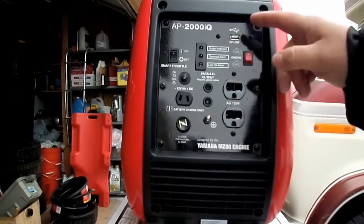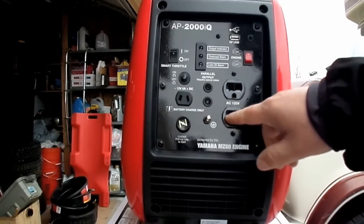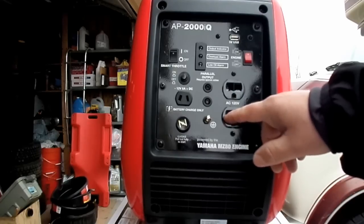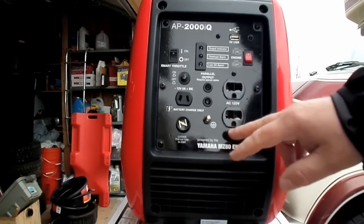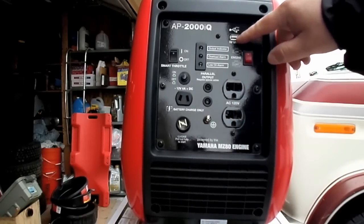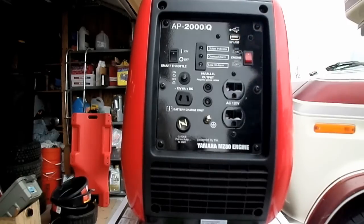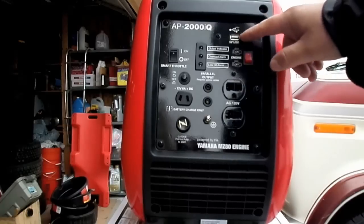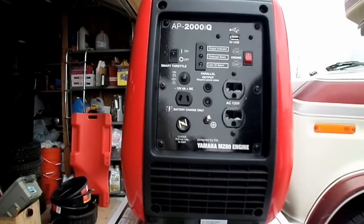It has two receptacles for standard 110/120 volt appliances and has the 20 amp slot, so you can use regular 15 amp or 20 amp plugs in these. It also has a 5 volt USB charge port so you can charge cell phones and similar devices — most of those run off 5 volts.